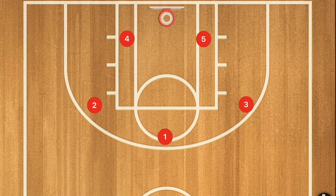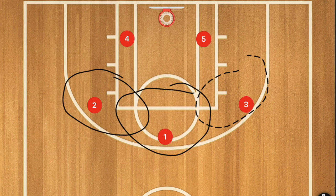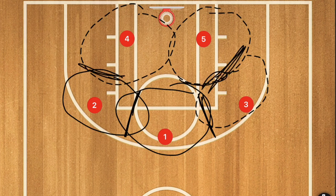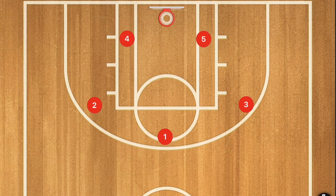A zone defense is when you are guarding an area of the court and not a specific man. Generally speaking, the basics of a 3-2 zone defense involve overlapping areas where there is a trap or double team involved, but we're not going to be talking about a regular 3-2 zone defense today.